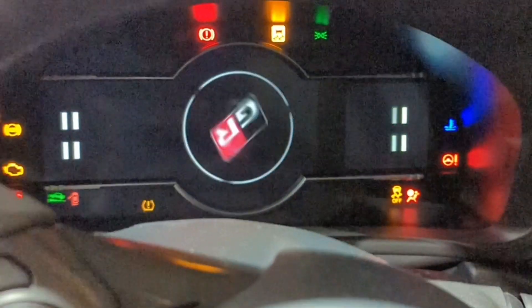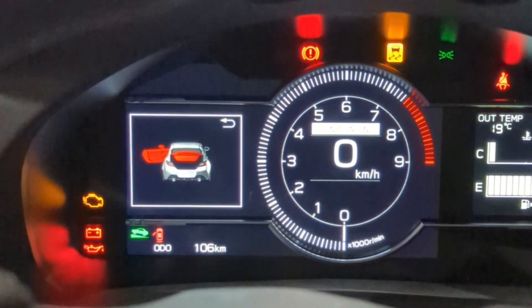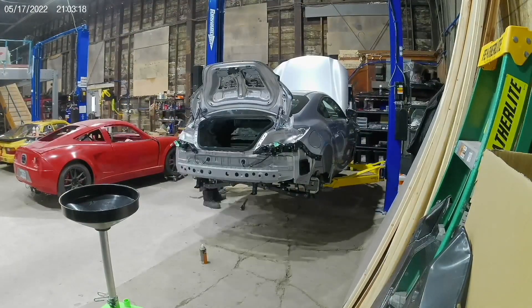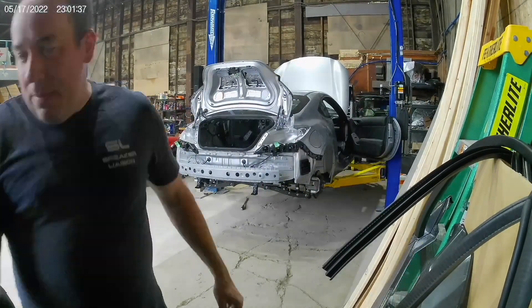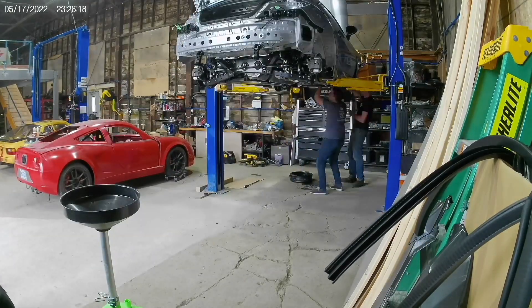First step was we bought one — it had 106 kilometers on it right off the showroom floor from Toyota — drove it to the shop and completely stripped it down. We 3D scanned it and looked at the areas we had to work with: where we could put batteries, where we could put motors, where we could put the gearbox and gear reduction. There were so many ideas we had in our head on how we wanted to do things.